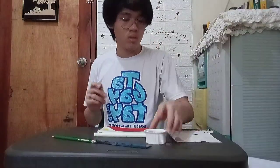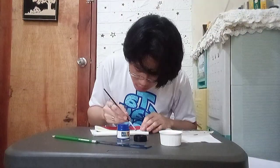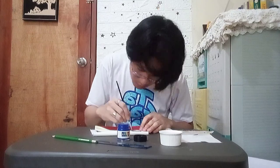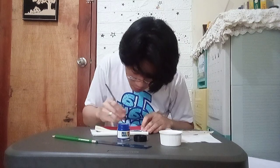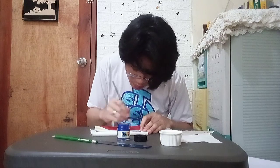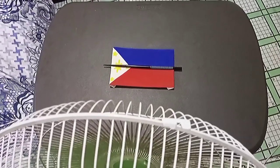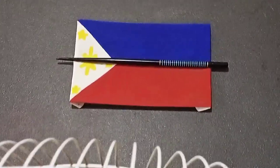Lastly, the color I used for painting my design is my blue acrylic paint. This was my final result for my design, and I made sure to let it dry and stay still for a while.